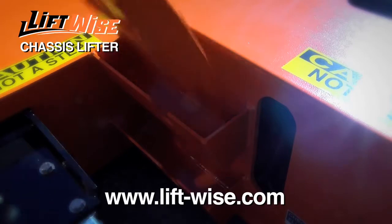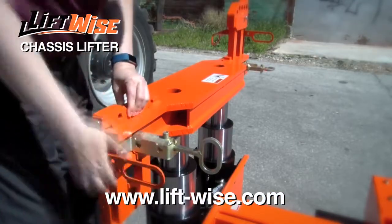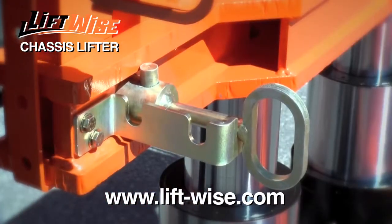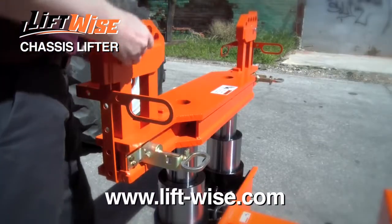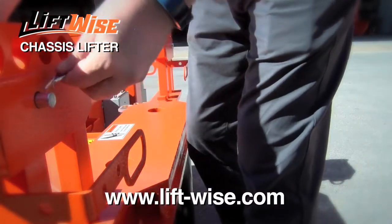Custom-designed spacers are stowed in the pockets on the Chassis Lifter, and they provide an ideal point of contact. The risers can be manually lifted and locked into position for additional height. The spacers can also be mounted on top of the risers and securely pinned in place to customize the contact surface for your specific application.